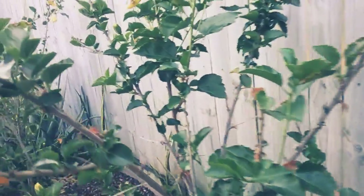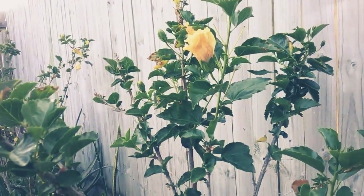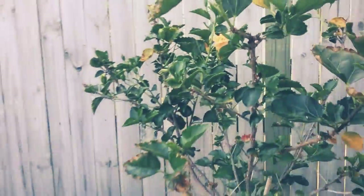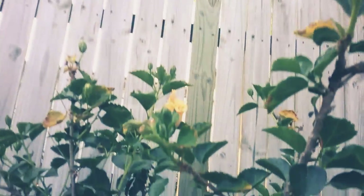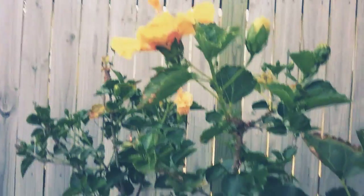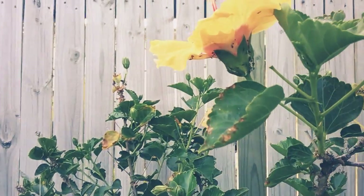Here we have lava trees. You guys are probably interested in this — as you can see we actually don't know what's going on, but as you can see there are little ants and there's like some white stuff there, some white stuff.